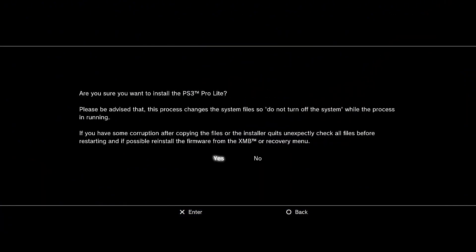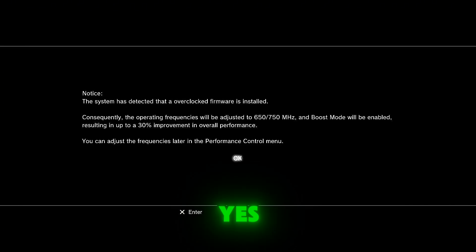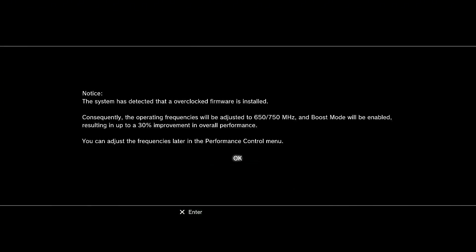It will ask: are you sure you want to install the PS3 Pro Lite? Select yes, then yes again. This system has detected that an overclocked firmware is installed. Press OK.